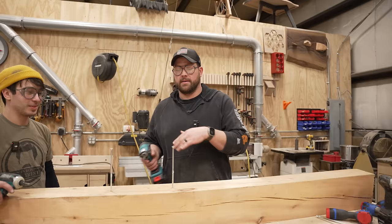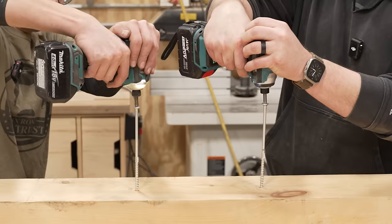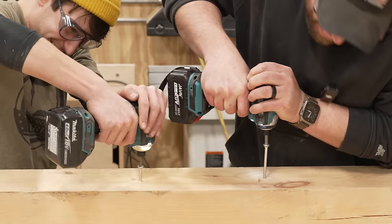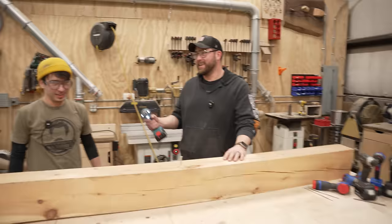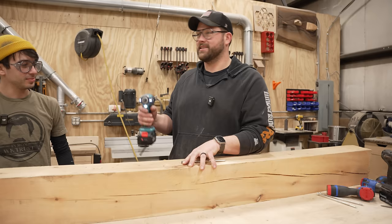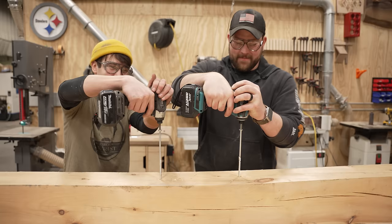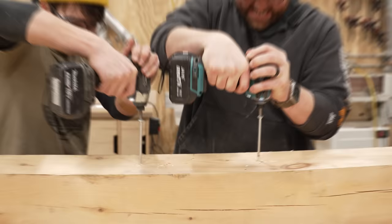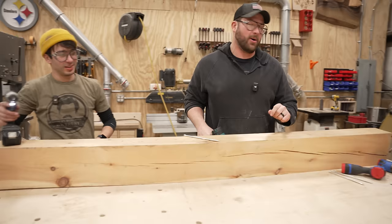Let's see if the 18 volt Makita can beat the Javin. Three, two, one, go. Damn it, you got me again. That is miserable driving that in there — absolutely miserable. Can it beat a 12 volt impact? I think it could. It's definitely not up there with the name brand stuff. It dropped a whole bar off the battery just driving that one fastener.